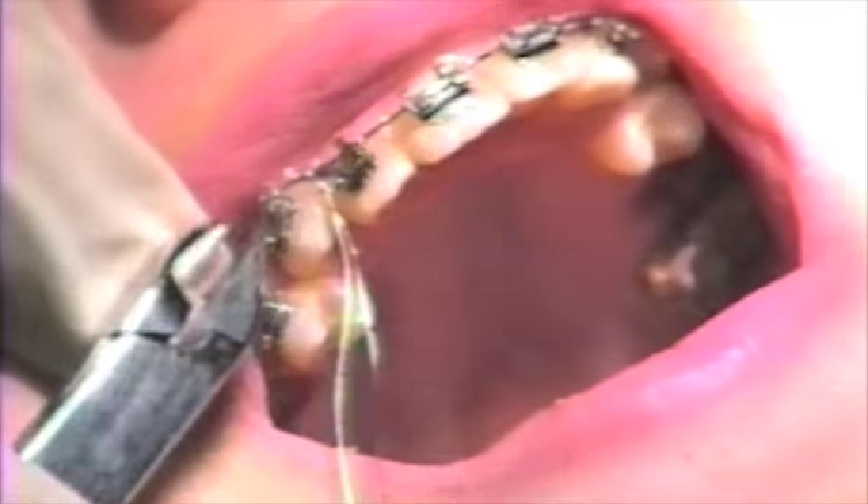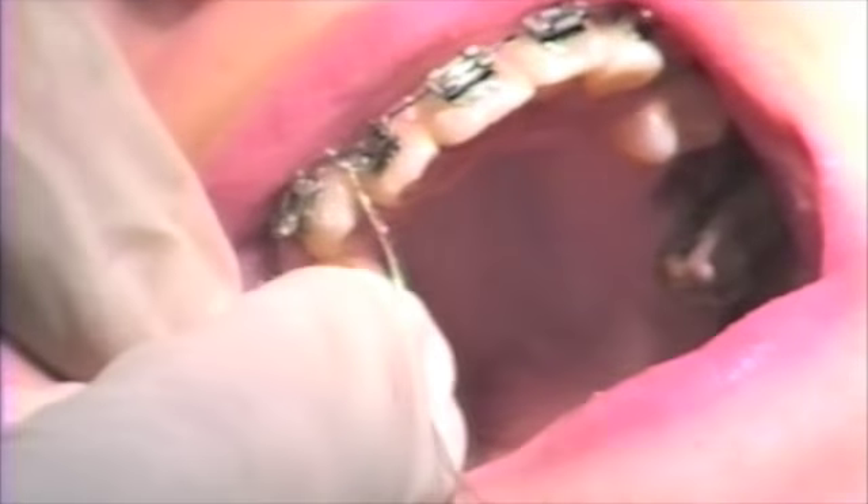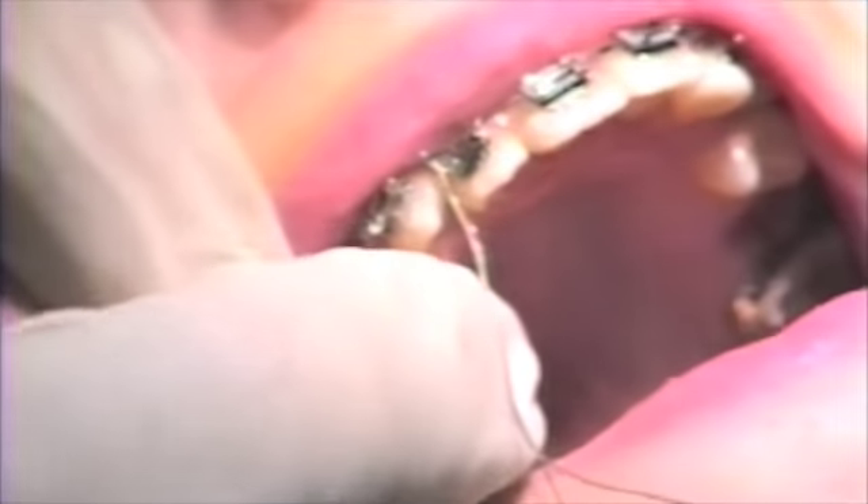A pin ligature cutter is used to cut the pigtail, leaving 2-3 mm of wire to be tucked underneath the bracket.